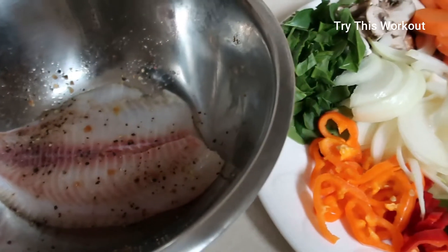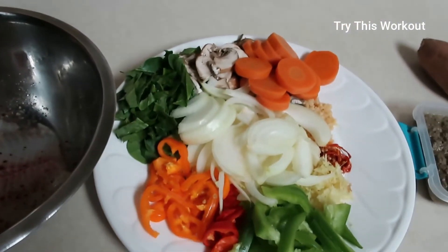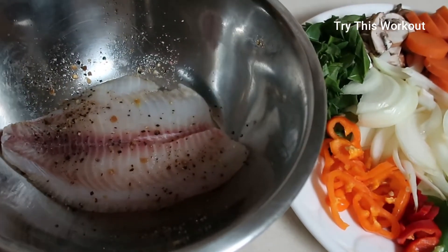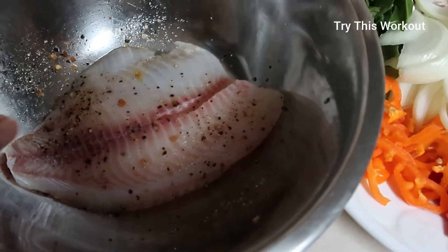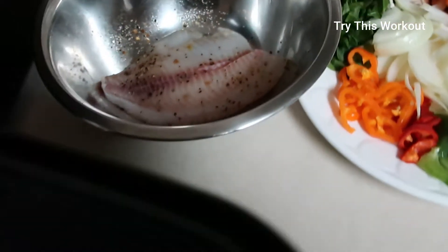I'm starting something new this month of March. You guys saw I weighed myself, and this is my first meal today. I'm actually fasting today for personal reasons.